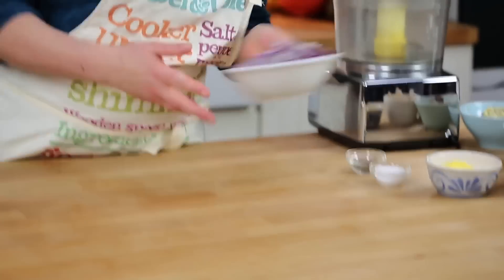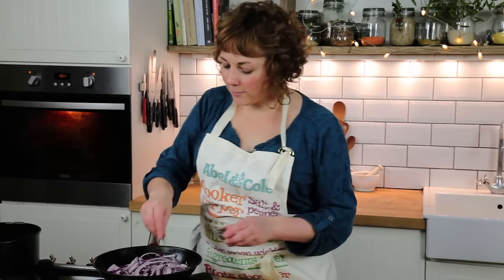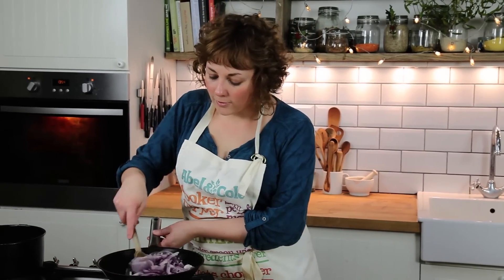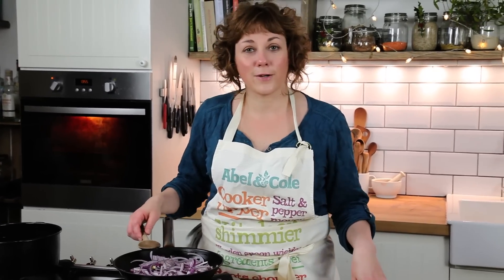This nut roast is incredibly easy to make. I prepared earlier three red onions which have just been finely sliced. I'm just going to put them in a pan with a little bit of butter, a little bit of pepper and salt and stir. I'm going to keep them on a very low heat for about 10 to 15 minutes, just so they cook down and are nice and caramelised and sweet.